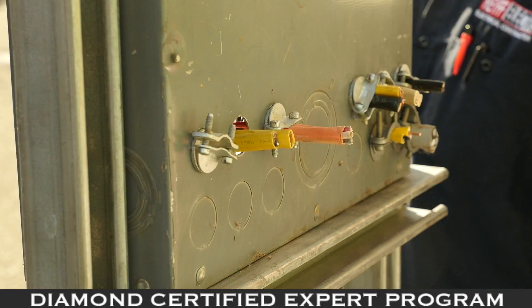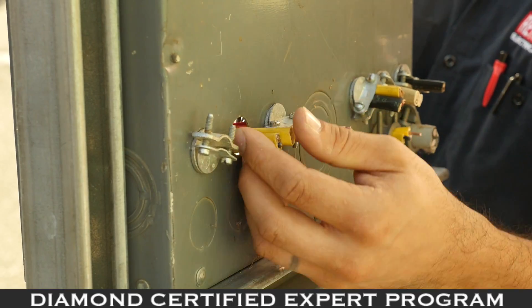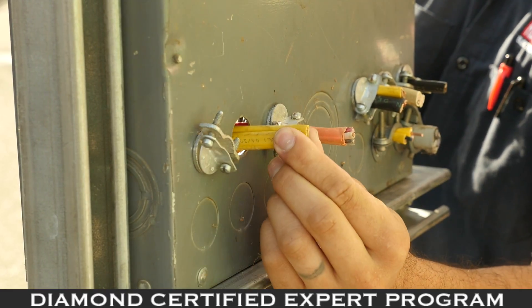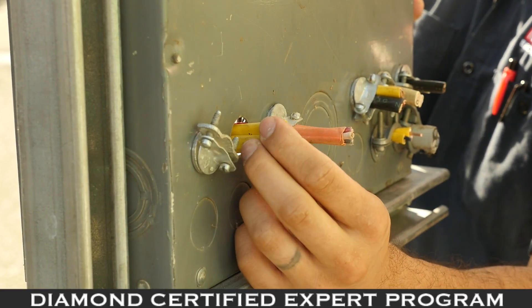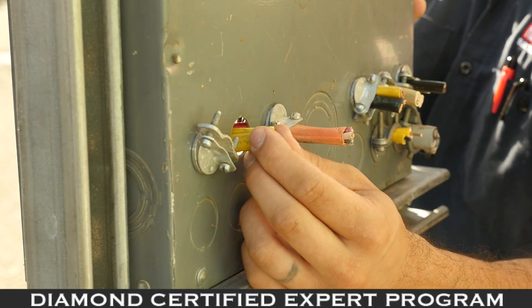Another problem is this Romex — there is no bushing or connector, like the Romex connector you see here. This connector protects the Romex from damage caused by rubbing against the panel edge, which can cut into it, causing arcing, tripped breakers, and problems in your circuits.